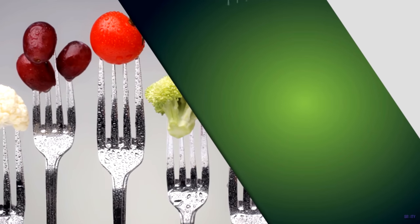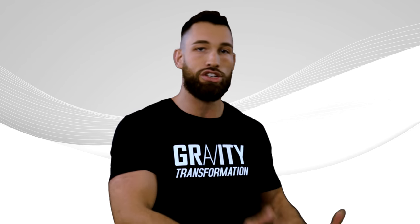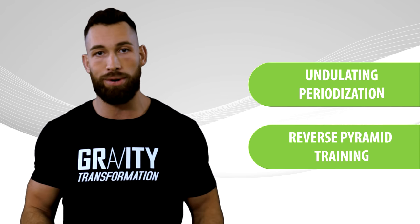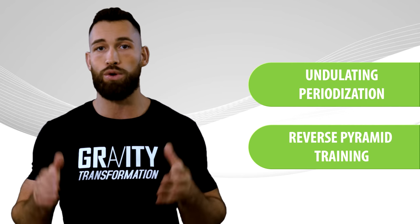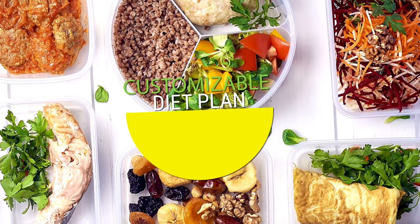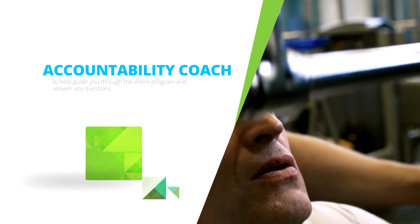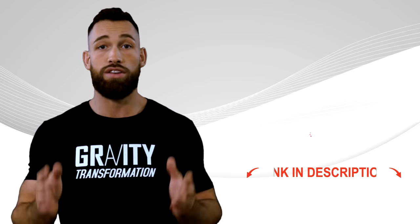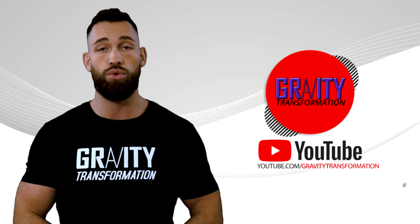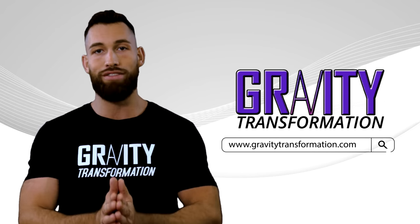Not only will the program lay out exactly what you should be eating as your metabolism adapts and changes over the weeks, but it'll also teach you advanced training concepts like undulating periodization, reverse pyramid training, and much more to help you break through plateaus, get stronger, and build more muscle. There'll be a full video exercise library, a customizable diet based on your body, and a coach there to guide you through the entire program and answer any questions. You can click the link below in the description, or visit gravitytransformation.com for more personalized one-on-one help.